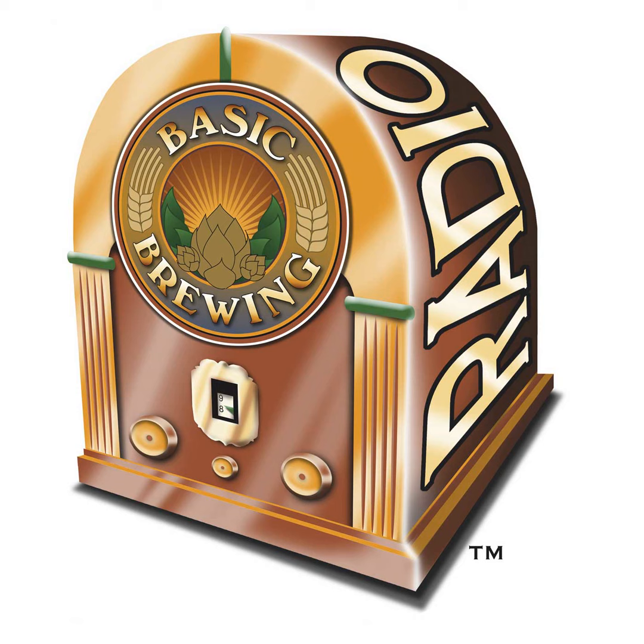By the time you hear this, the Basic Brewing Radio BYO Experiment form will be out there on basicbrewing.com/experiment, so you'll be able to record your results from the Irish moss experiment. Before we launch into the interview with Kai, I want to point out that Kai will be a presenter at the National Homebrewers Conference coming up June 17th through 19th in Minneapolis, giving a presentation on efficiency on Saturday morning at 9 o'clock.